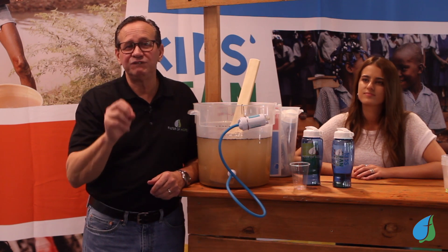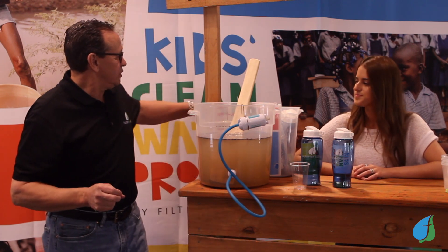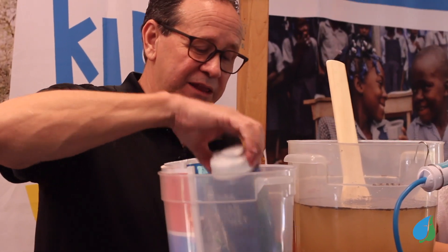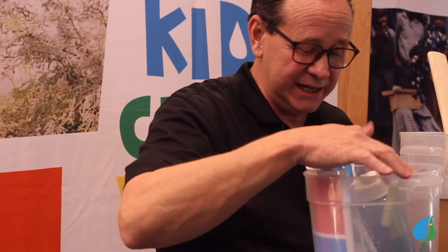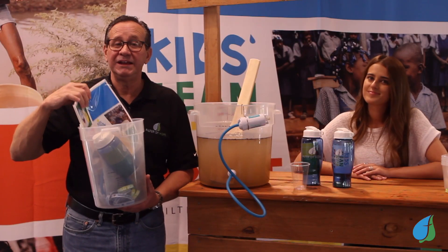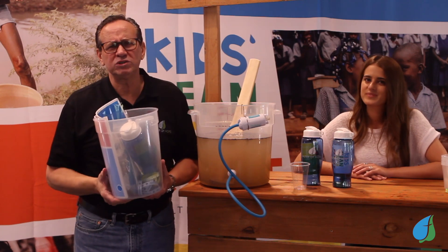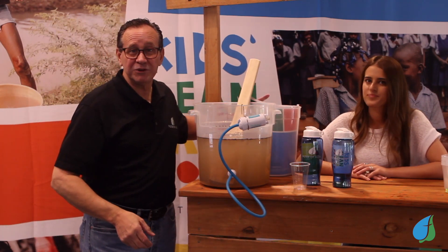With the Kids Clean Water Project, it's an absolutely free, fun, and impactful missions project for your kids. We'll send you a free kit that comes with everything you need. It's got a distribution bucket, a filter, water bottles for the kids, bracelets for every kid and adult worker, a five-lesson customizable curriculum that can take from five minutes to 30 minutes depending on how you use it, coloring books, videos, and lots of fun things to make this an exciting program for your kids.